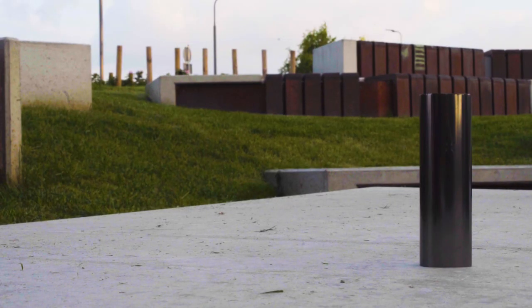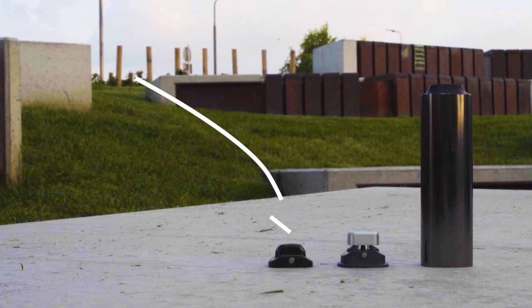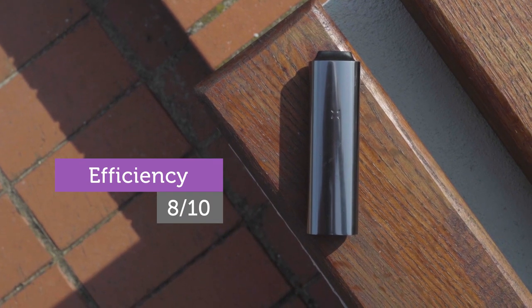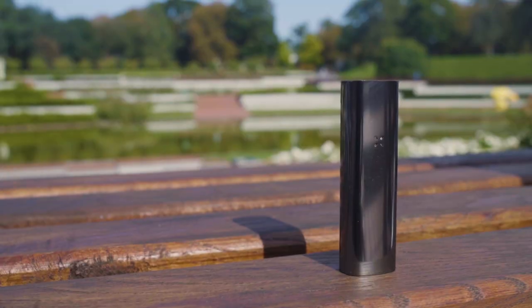The half-pack oven lid allows using only half of the chamber at a time, which means the Pax3 is much more efficient and herb conserving than previous models of the Pax series.